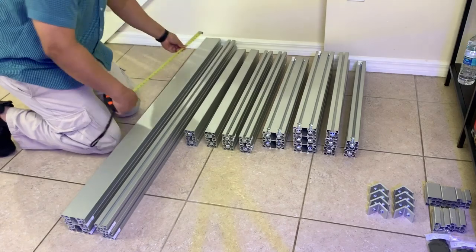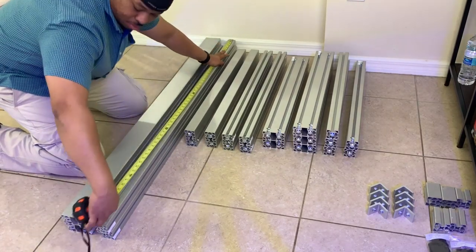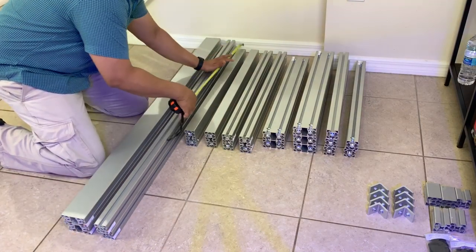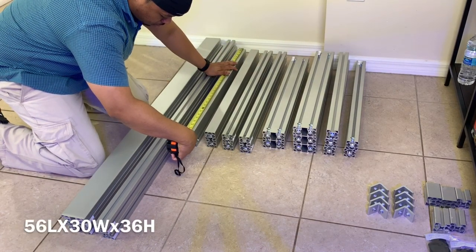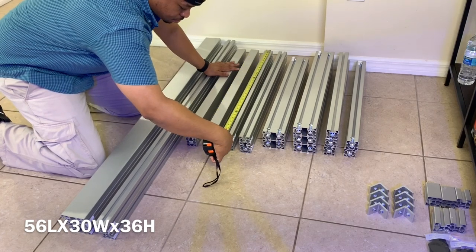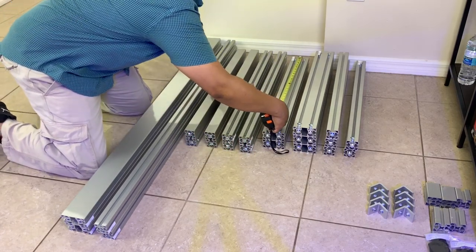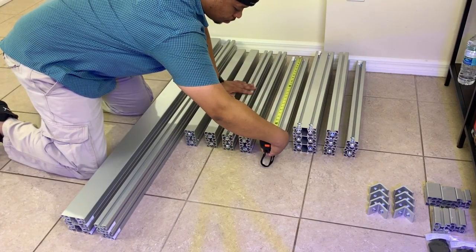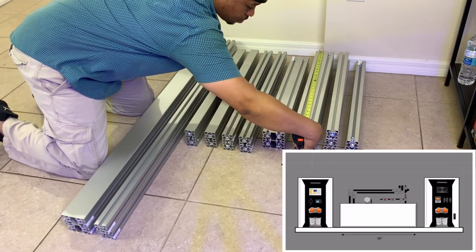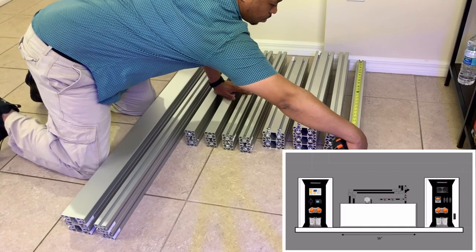The next thing I did was measure each piece separately, just to make sure we had the right dimensions based on the original build plans. What we went with was a 56-inch long by 30-inch front-to-back by 36-inch tall stand. Even though the tank is only 48 inches, I went with 56 because I wanted to give myself a little more space underneath to accommodate the large refugium and also the control panel towers that I added in the build plans.